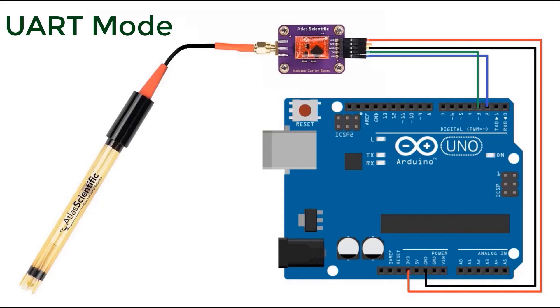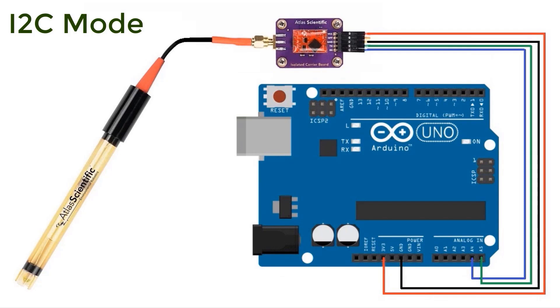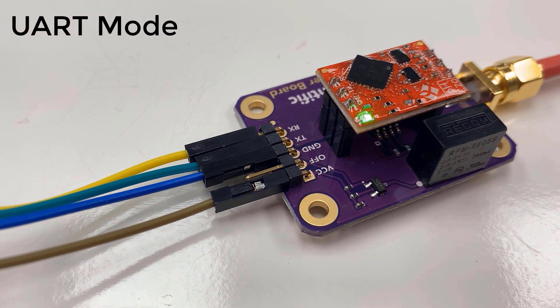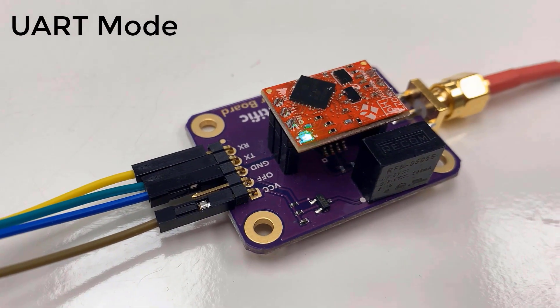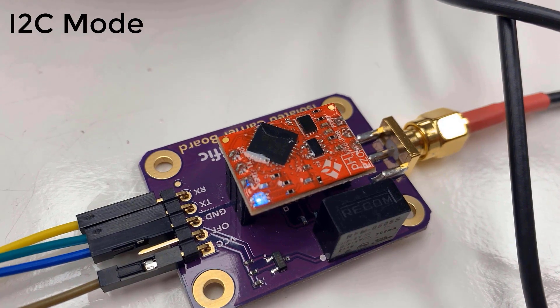You can interface the sensor in UART mode using TX and RX pins — follow that connection. Another way to interface the sensor is using I2C mode — follow that connection. The question is: how do you identify whether the sensor is in UART or I2C mode? There is a color indication LED. If the LED color is green, it's in UART mode; if the color is blue, it's in I2C mode.